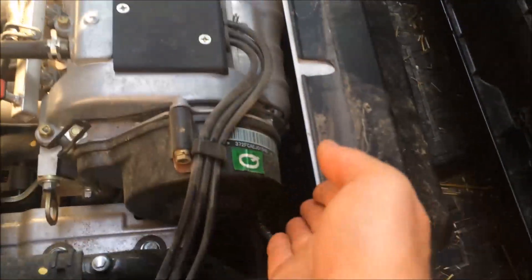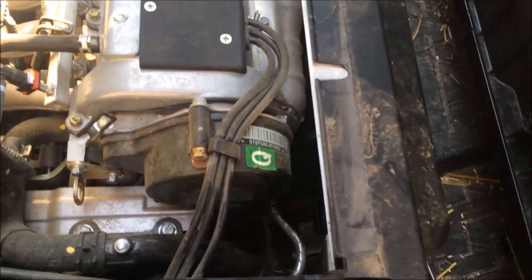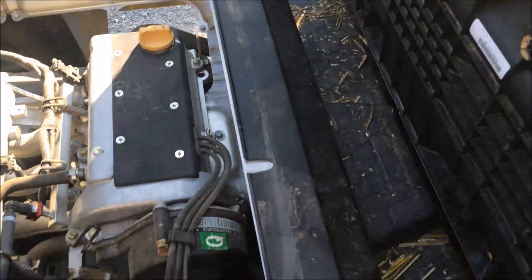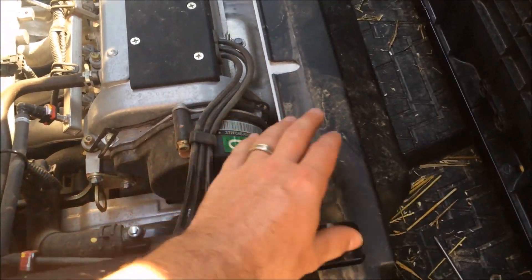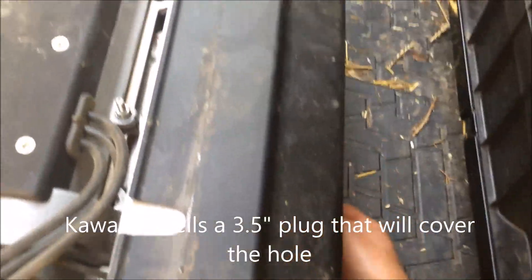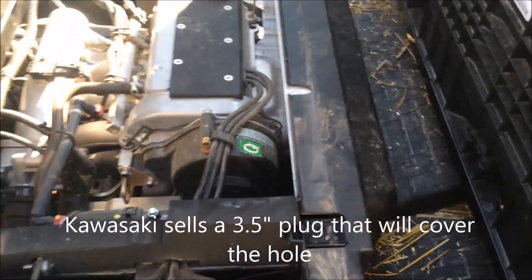I was able to squeeze my hand down into the front of the engine to change out the oil filter. I would recommend trying that first before removing all that extra hardware. If yours doesn't have enough clearance, the first time you remove the cover you can drill a three and a half inch hole in the front center so you can access the oil filter in the future.